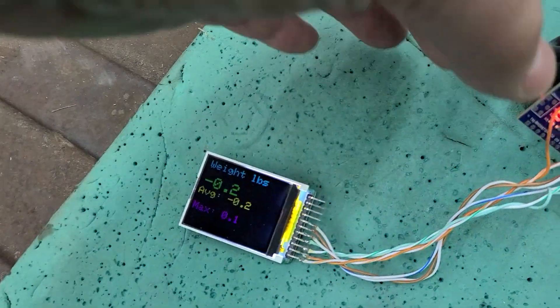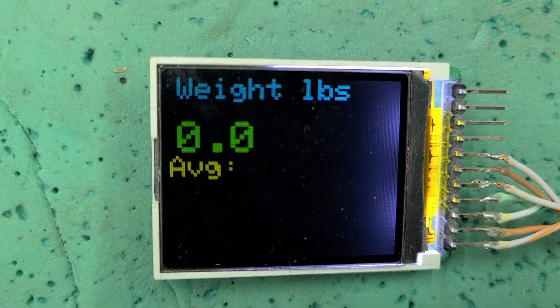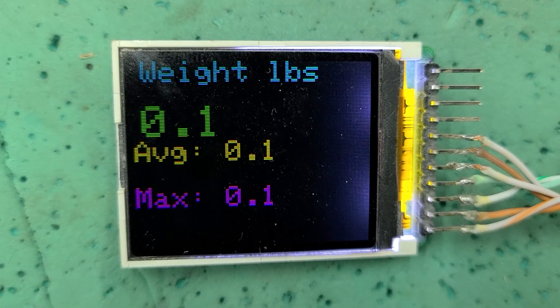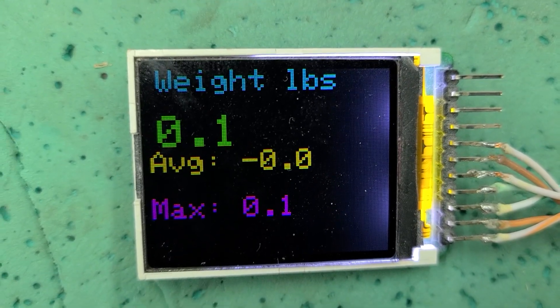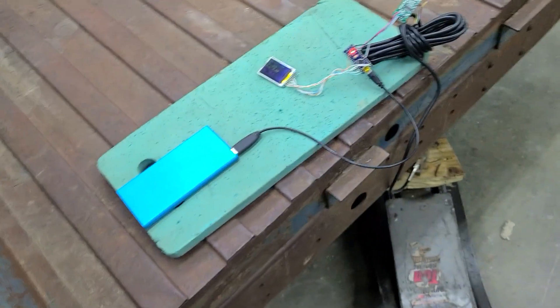When you first turn on and reset the Arduino — I've got the code written — it will clear the display and zero out the current weight. The yellow is the average of 5 readings, and the maximum is just the maximum reading.